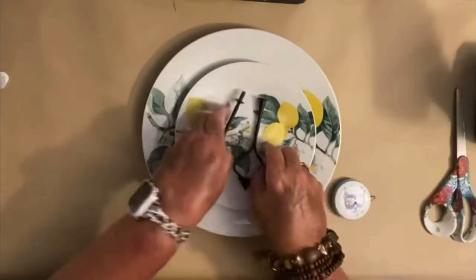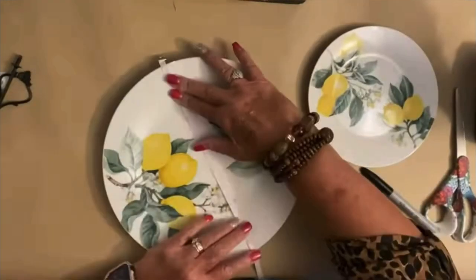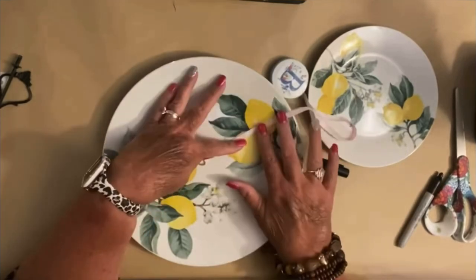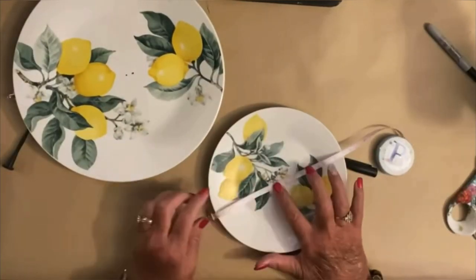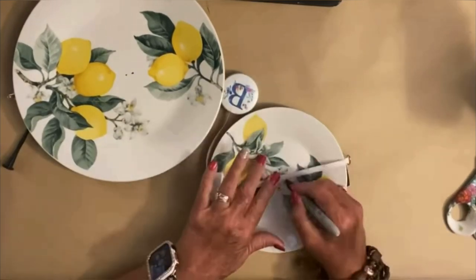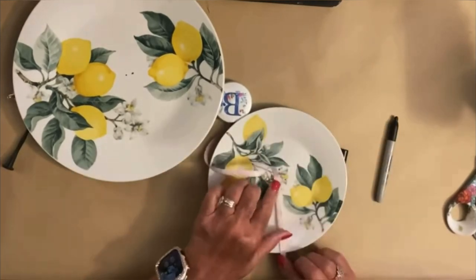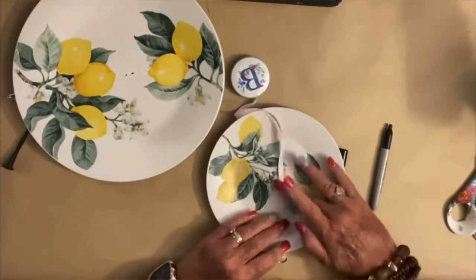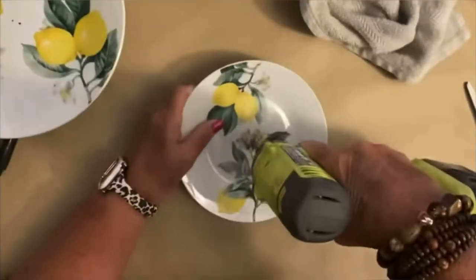These are the little lemon plates that you can get from the Dollar Tree right now. That little hardware piece I got off of Amazon — each set has three pieces so you can make a three-tiered tiered tray. There were three black, three silver, and three gold for eleven dollars. That is also linked in my Amazon storefront, linked below in my description box.